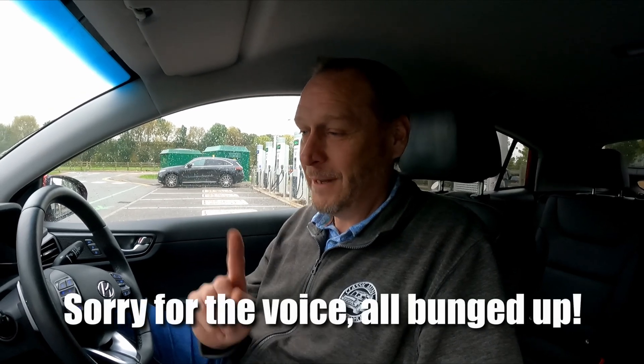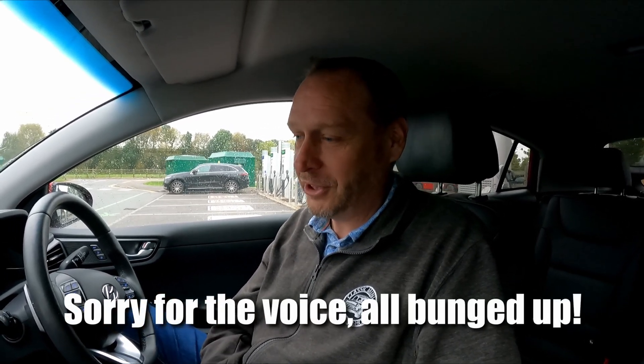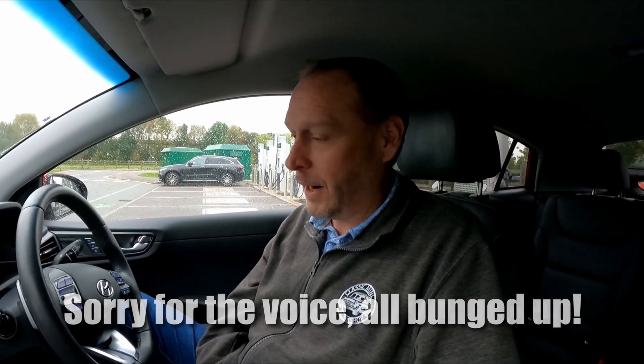We're an hour and 50 minutes into the journey. I need a wee break and the car needs a charge up as well. So we're down to 17% charge, 29 miles range, which is not quite going to get us there - it's 39 miles to go. But it's like people that say about EV range: if you're like me, I need to go to the toilet long before I've run out of charge.